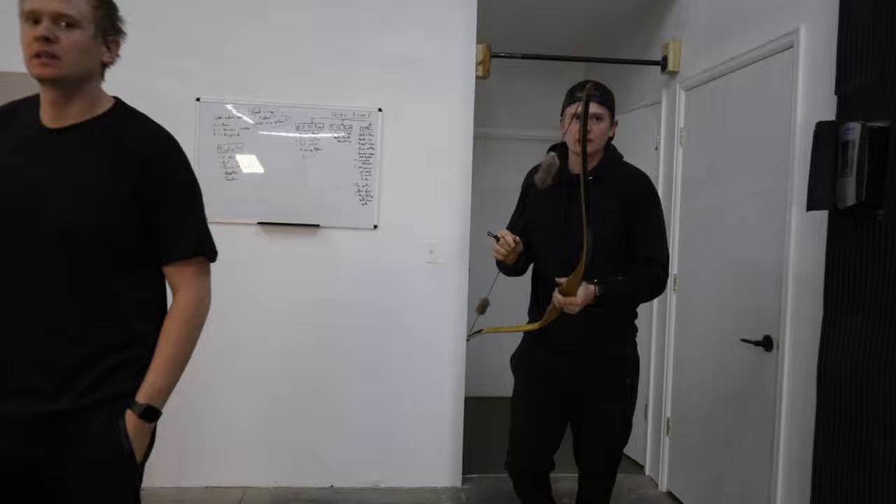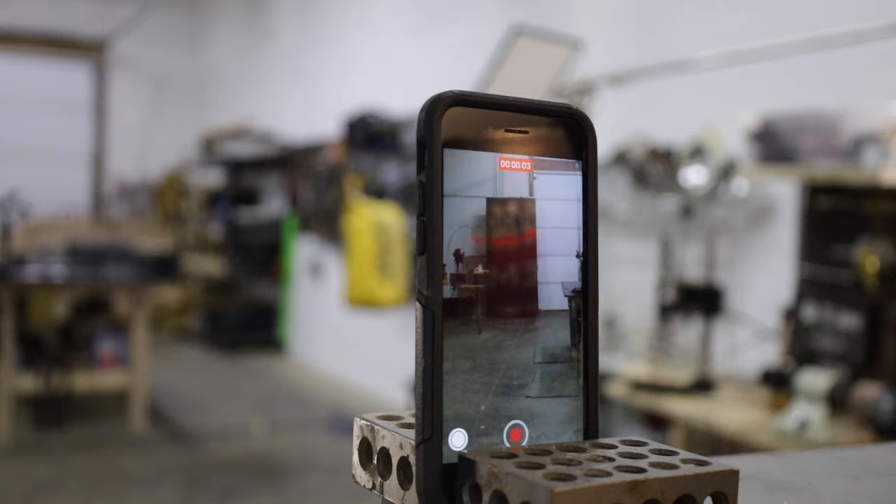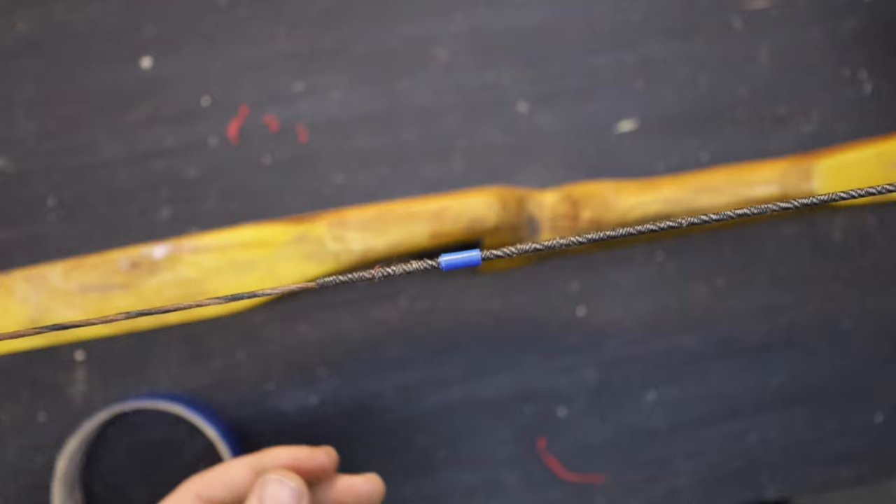The third option, which may be the best option, is to set up your cell phone and film yourself in the slowest motion your cell phone can do. You can easily tune your arrows based upon that. If it's not flying true, raise it a little bit. I see most people set the nocking points below where they should. So I would go high, because when you're too low it's a mess. You can move that duct tape around super easily in eighth-inch increments, and within five arrows you're going to have a true-flying arrow.